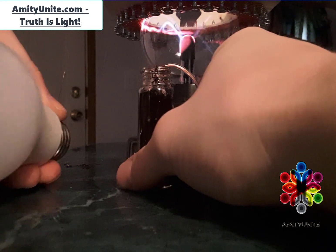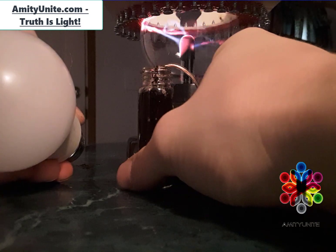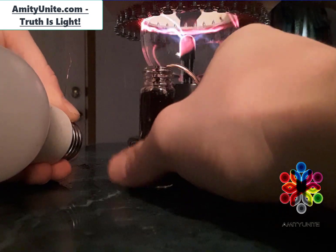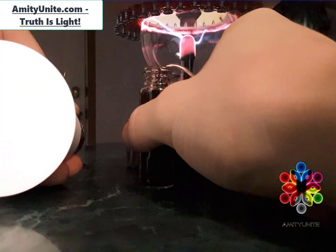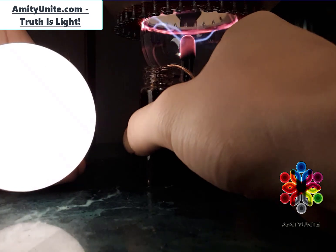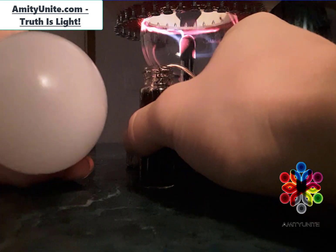I grab that and then I touch the bulb to the wire — there it goes, see that? It lights up and it stays lit. This is three watts of power and an 8-watt bulb. Obviously it's not at full luminosity, but how bright can I get it if I just keep adding more wire?